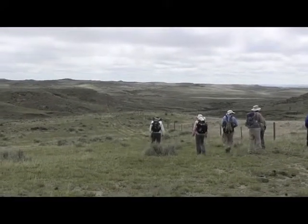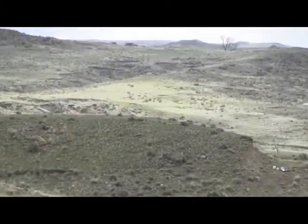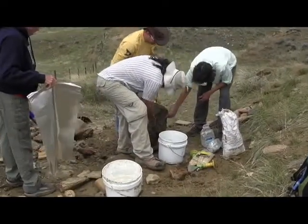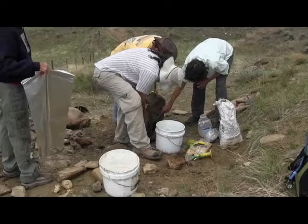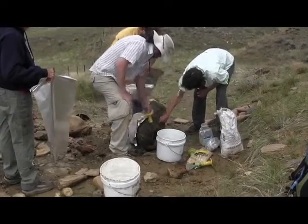Once we got to the site we got our packs on and headed out to our first site. As you can see when I zoom in here, you can see some stuff we left over the night before. What we're going to do is head to the site to do some plaster jacketing of a couple things we left over the night before.